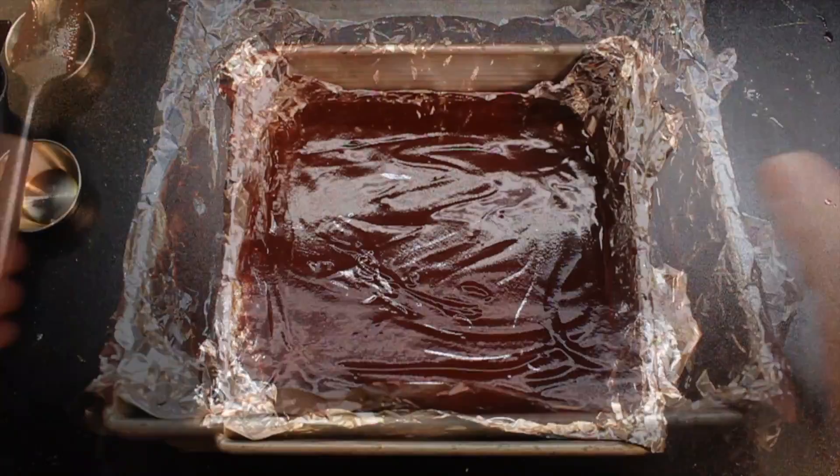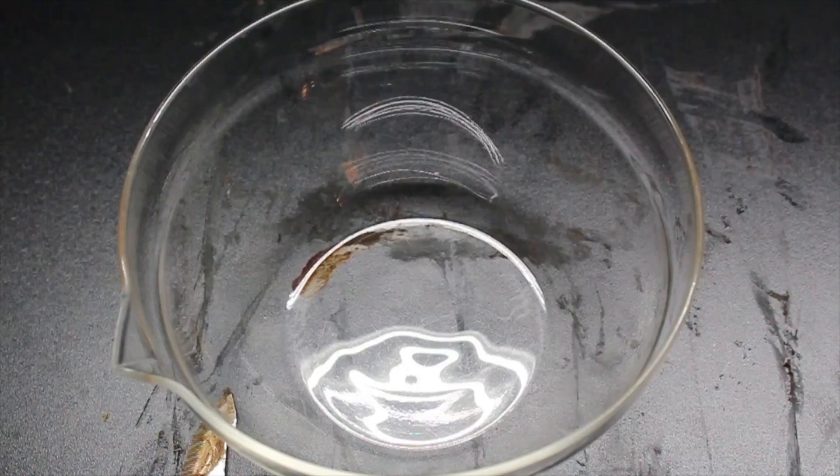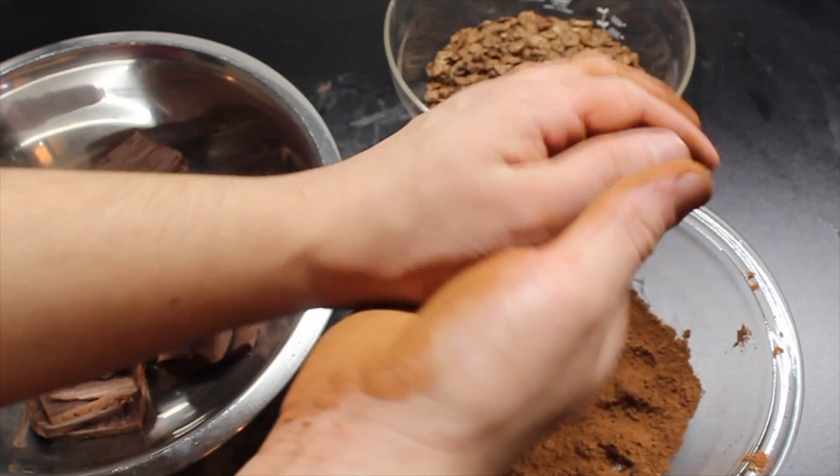When it's set, turn it out. Remove the foil and slice into 20 to 30 squares. While you're at it, get some crunchy chocolate cereal and a little bit of cocoa. Lightly dust your hands with cocoa, roll a piece of chocolate into a ball, then roll it into your chocolate cereal.